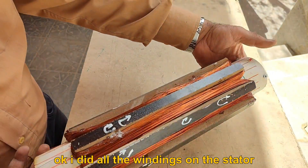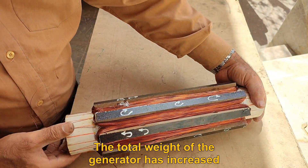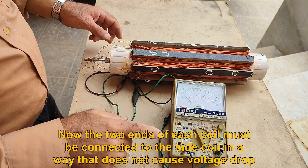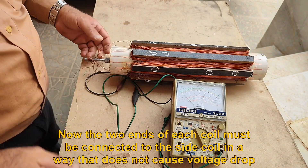I did all the windings on the stator. The total weight of the generator has increased. Now the two ends of each coil must be connected to the side coil in a way that does not cause voltage drop.